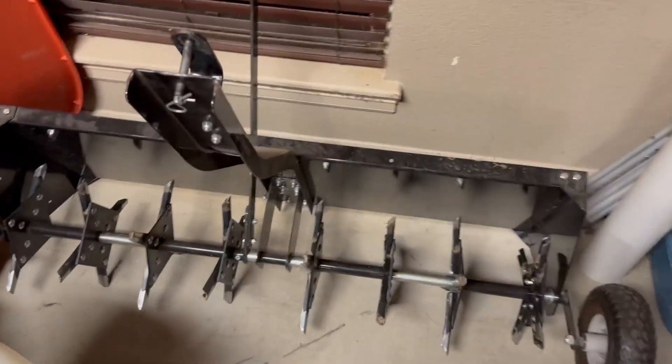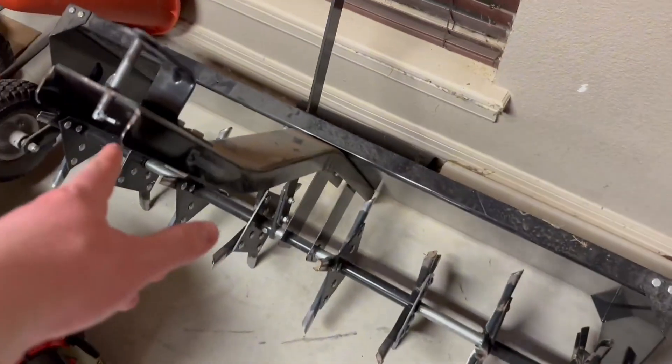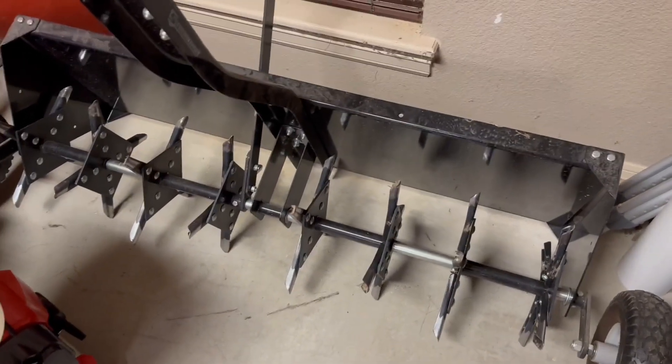Welcome back to another Ridge Reviews video. Today we're going to be taking a look at this aerator for your lawn. This one is super easy to use — you're just going to pull it behind your mower and attach it right there with the hook.